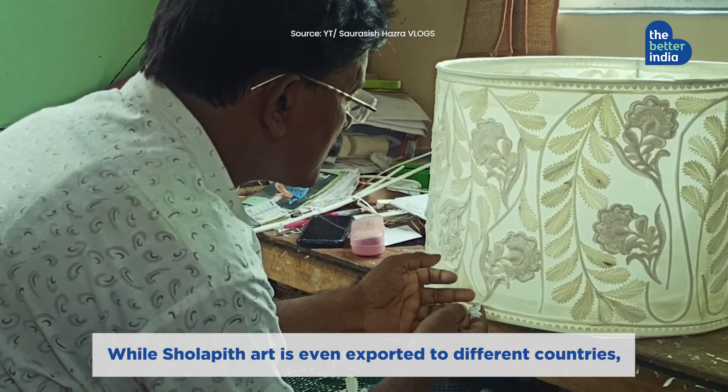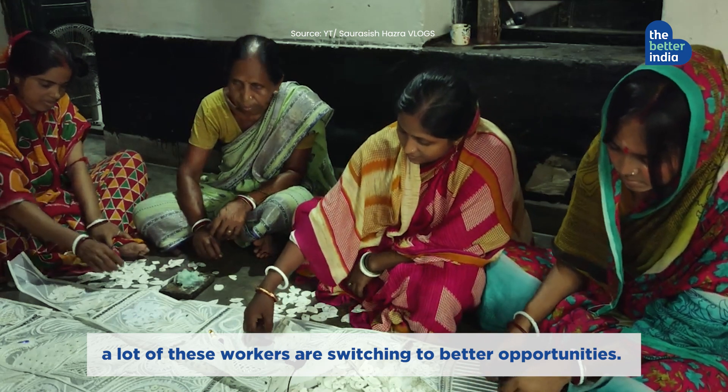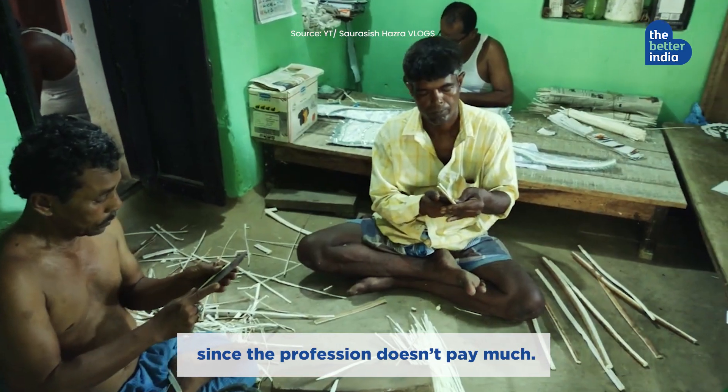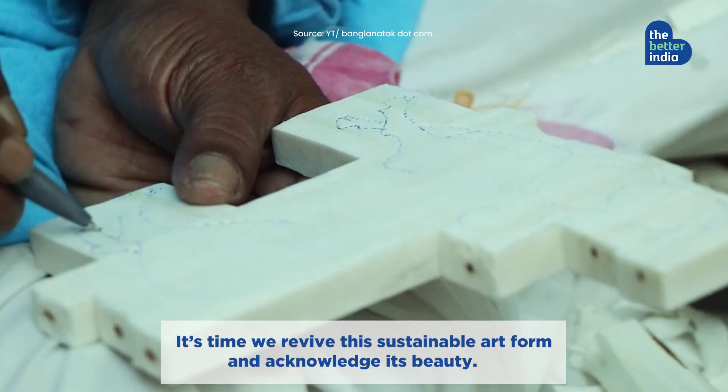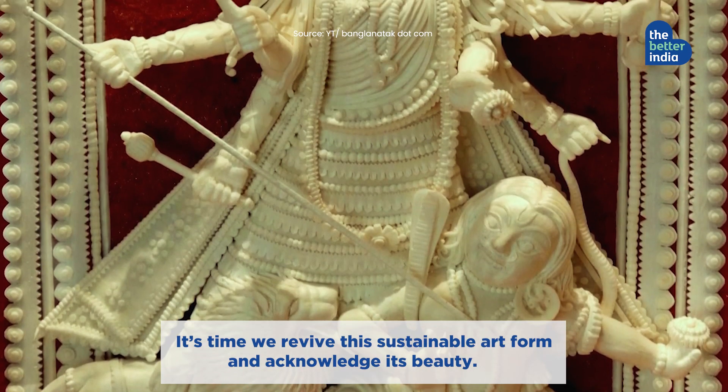While shola peat art is even exported to different countries, a lot of these workers are switching to better opportunities since the profession doesn't pay much. It's time we revive this sustainable art form and acknowledge its beauty.